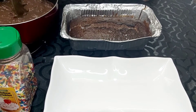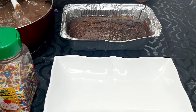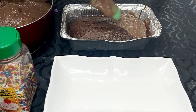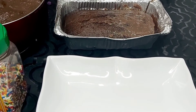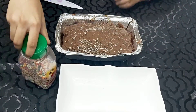Now we will add the custard. We will also add rainbow sprinkles.